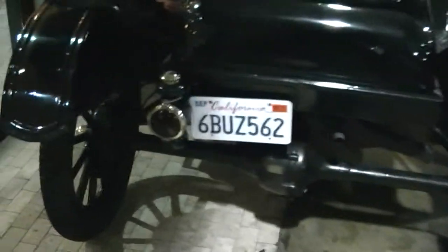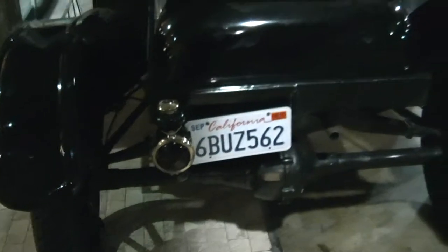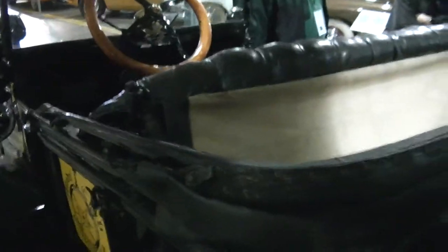He wanted one for the masses. So this is what he did. This is the 415. Very simple design. It has one door — it's very obvious why it has one door. Would you want to hop in on the driver's side? The handbrake and the lever.